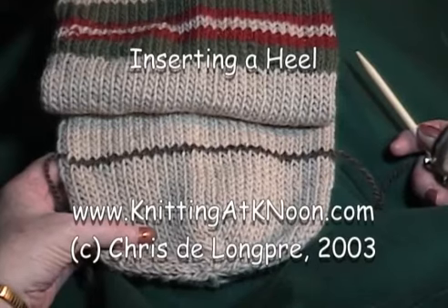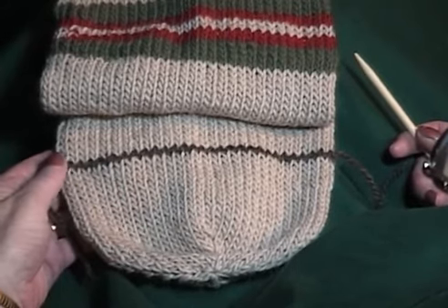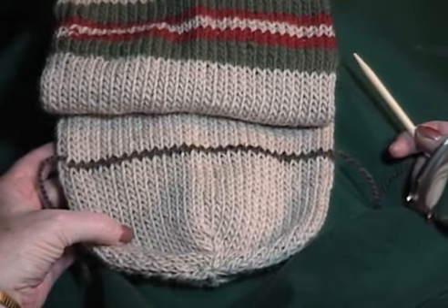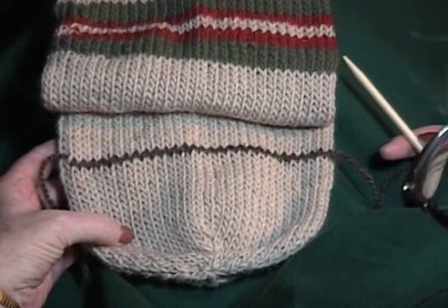This very large scale sock is going to be a felted Christmas stocking. The knitting is finished except for inserting the heel. The technique I'm demonstrating is exactly the same for a more normal human-sized sock, and it's also the same technique used to insert a pocket in a sweater.